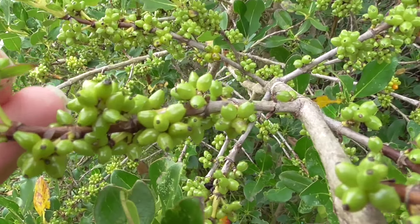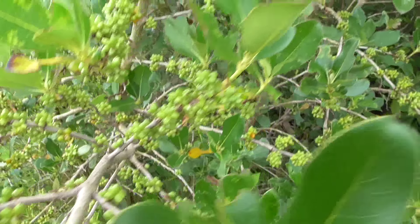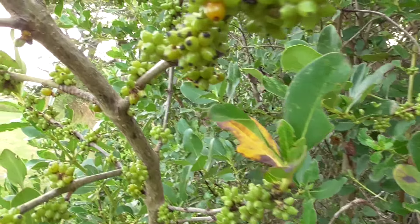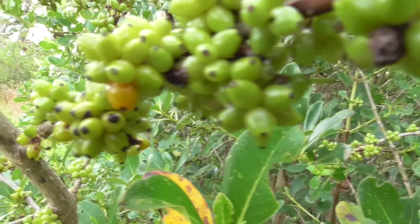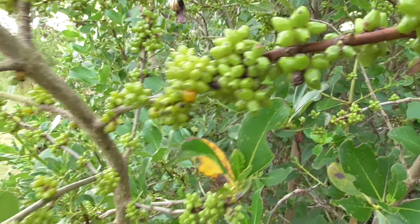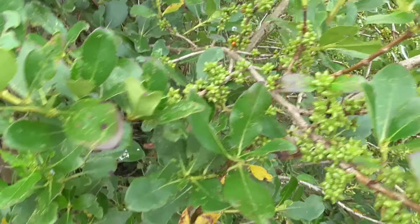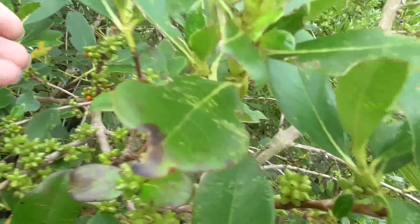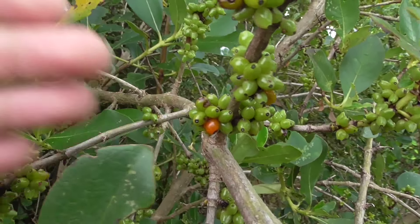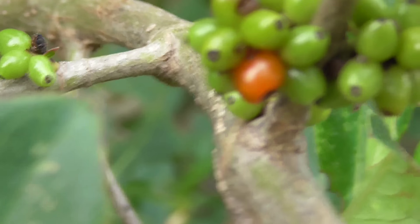There are heaps of berries here — these green ones are all over the stems. The green ones are unripe; most things that are green are generally unripe when it comes to berries. When they start getting ripe they go orange. Here's an orange one right there — when they start going orange they are ripe. There's not many ripe ones on this particular tree but there's one in there.